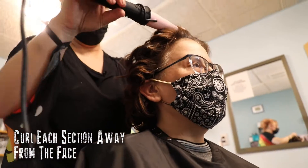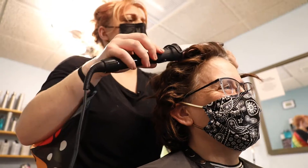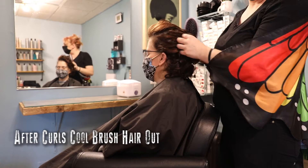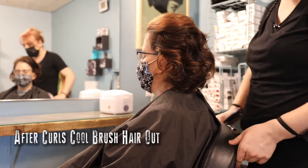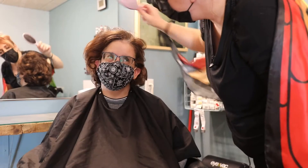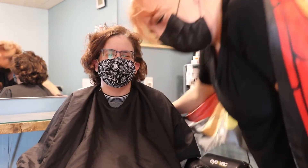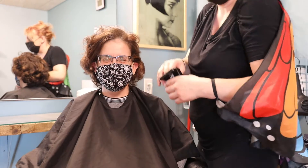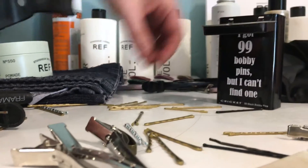Hold it as close as you can without hurting yourself and just drop it like that. I'm curling them all away from her face — none are getting curled forward — and in the back they're curled diagonally. Now that we've got the curls all set and cooled off, we run our hands and fingers through it, then brush it thoroughly throughout. Look at that volume!